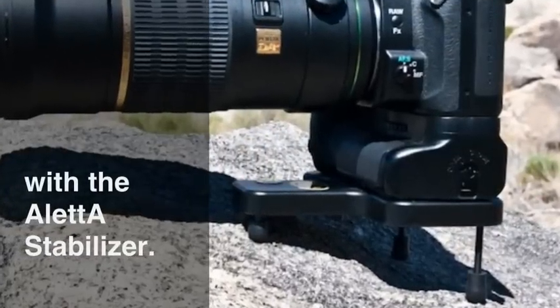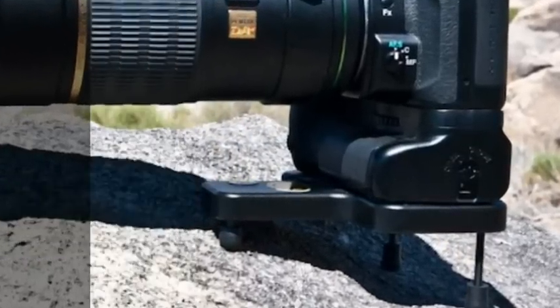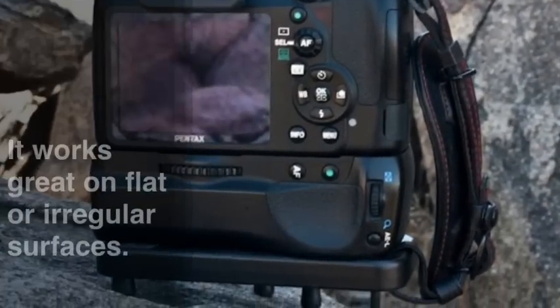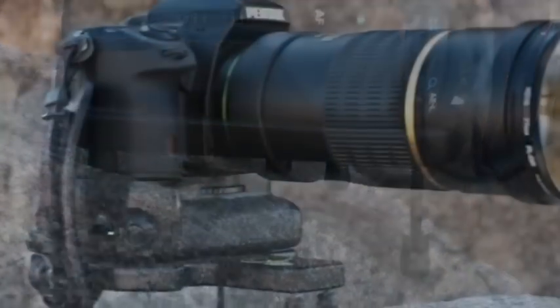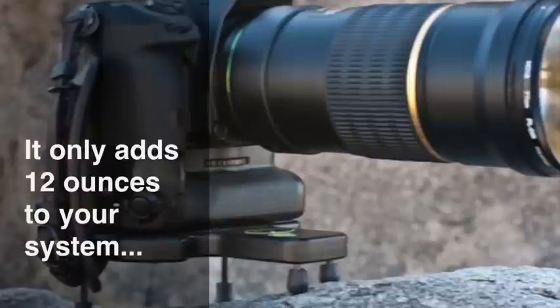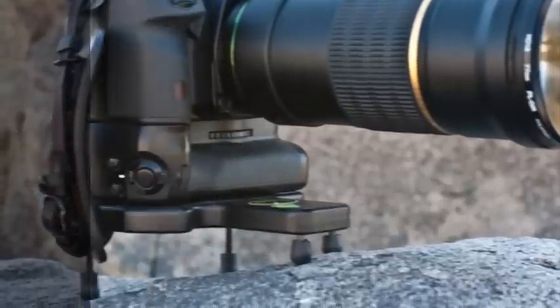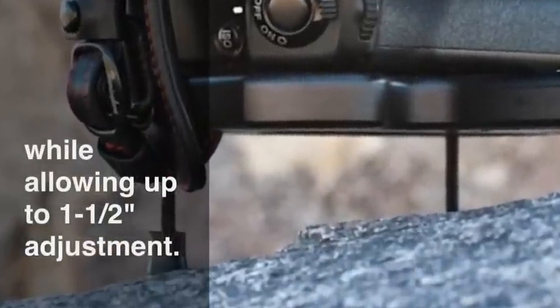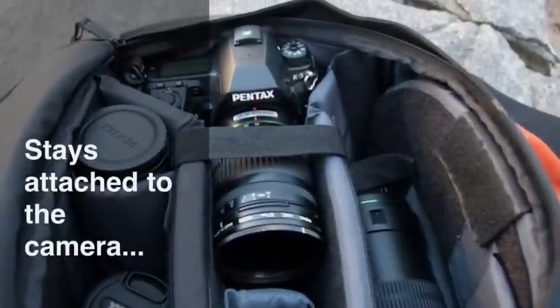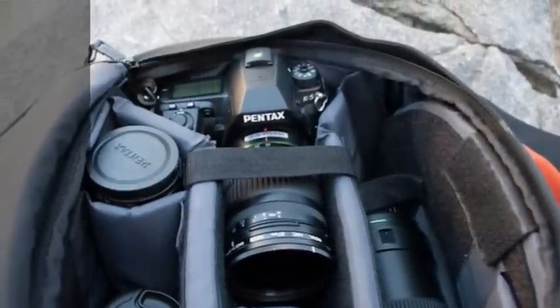We are excited to introduce the Oletta Stabilizer. It works great on flat or irregular surfaces. And at around 12 ounces, it's easy to carry around. It allows for up to 1 and a half inches of adjustment, front to back or side to side. And guess what? It can stay attached to your camera all the time.